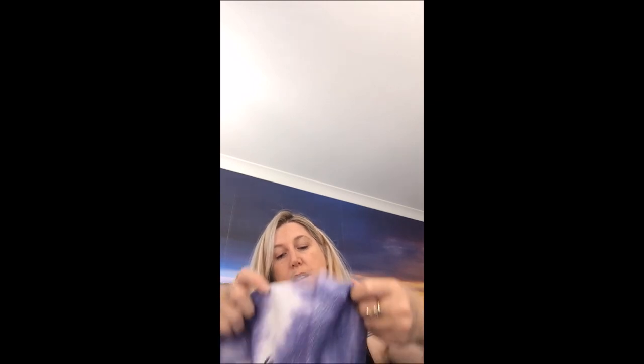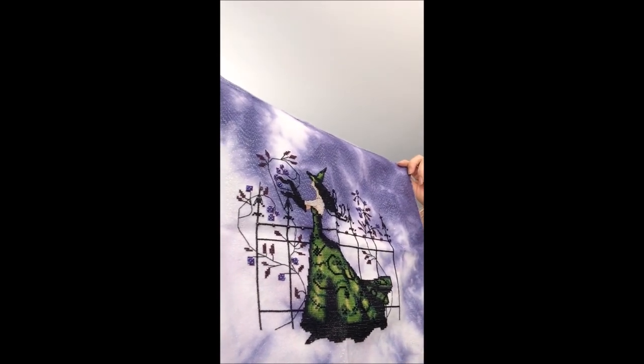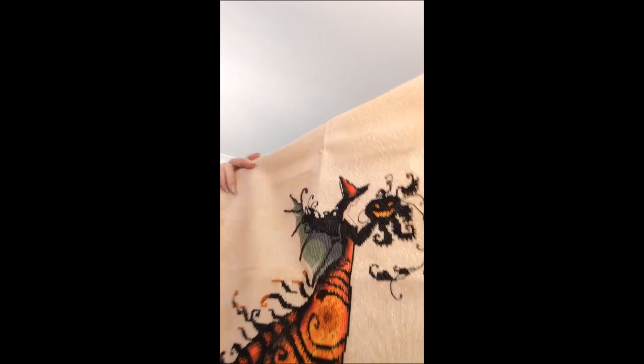Here's some more witches! Gwen by Nora Corbett — the fabric is called Candy by Color Cascade Fabrics. And another witch — this is called Electra. I love the colors in that: the oranges, the reds, the yellows — even in the little pumpkin it's amazing. And that's on a mist dye of Gold Digger by Color Cascade Fabrics.